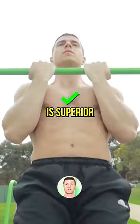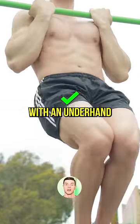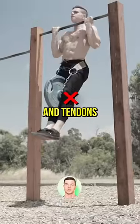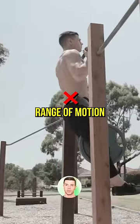Bicep growth is superior for chin-ups. EMG research shows peak force production is 18% greater when chinning with an underhand grip. However, chin-ups have been shown to be more stressful on our joints and tendons, and the supinated grip on a straight bar can cause issues for people who lack overhead range of motion.